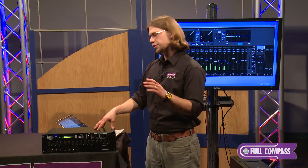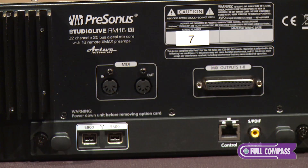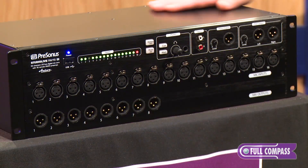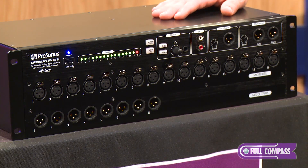The additional sources on the RM16 AI come in via the network or Firewire. The mixer includes an option card which ships with two Firewire 800 ports, a network port, and an S/PDIF output. Eventually they will also offer a Dante and AVB option card.